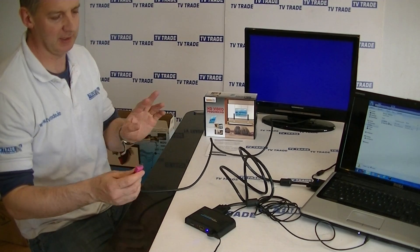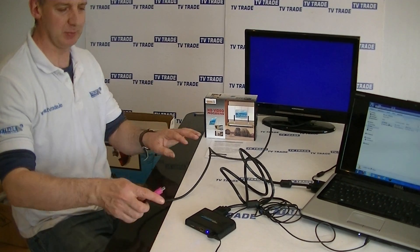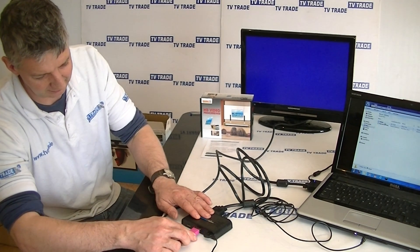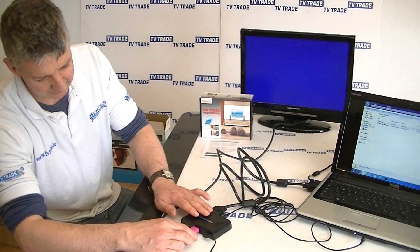Normally, if you're buying a kit, the HDMI lead wouldn't be included, simply because it's a pretty standard piece of kit and most people already have their own HDMI leads. So what we'll do here is connect it.